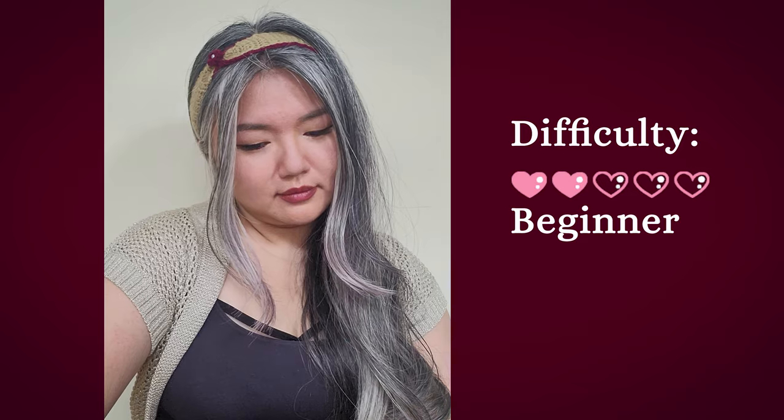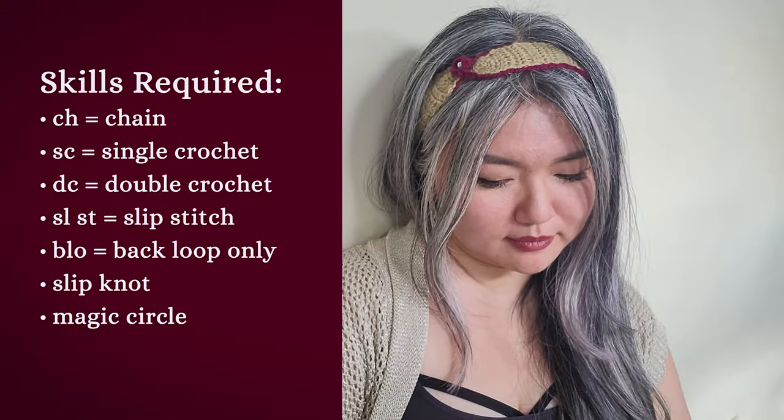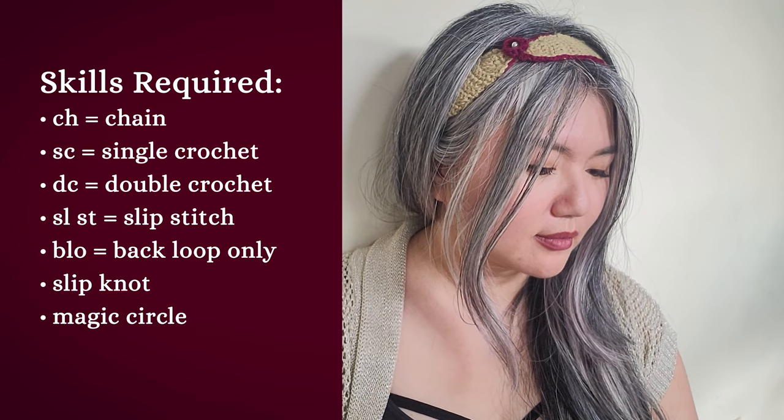Hi friends, hope you have been well. I'll be showing you how to make an elegant flower bud headband. This project is perfect for beginners, so don't worry if you're new to crochet.